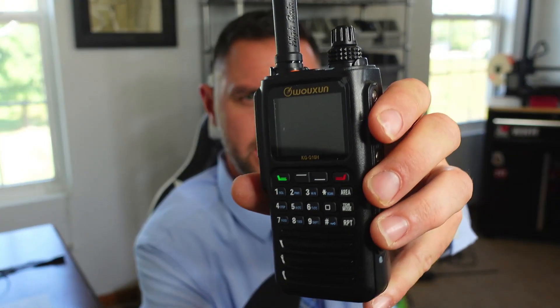Hey everybody, welcome. About a month and a half ago, I made a video on the Ocean KGQ10H, about a $219 radio that has quad bands — meaning 6 meters, 2 meters, 1.25 meters, and 70 centimeters. It does cross-band repeat. There's a lot of cool stuff about this radio, but I was very disappointed.